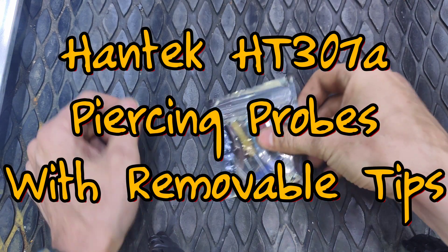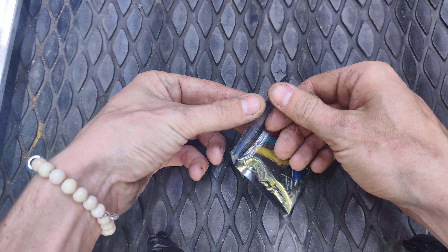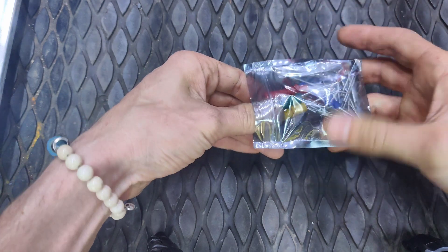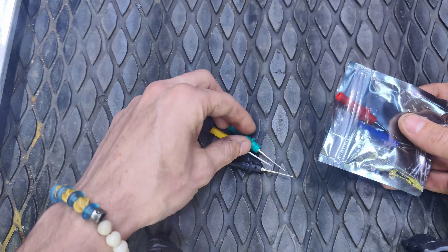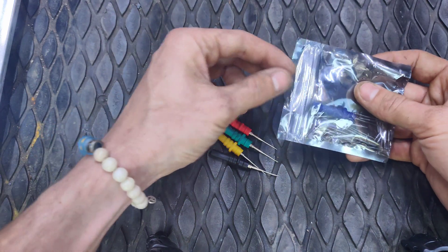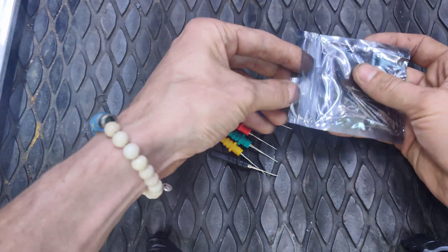I want to do a little review on some piercing probes that I have here. Some people had asked me about them and I said I would do a review. I wanted to try them out first before I did a review. I bought these a couple weeks ago. These are made by Hantech, the part number is HT307A, and these are revised probes with removable tips.